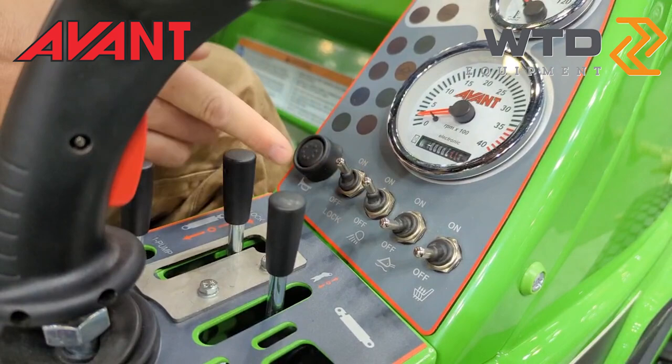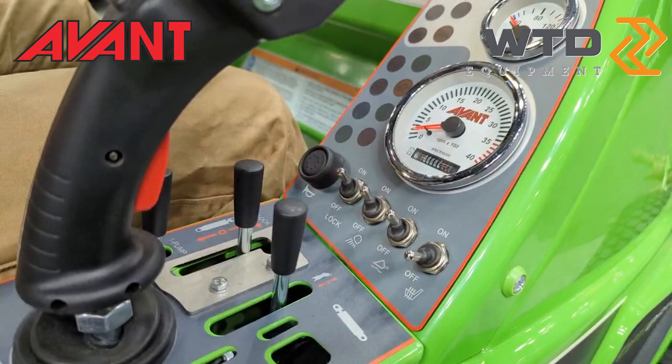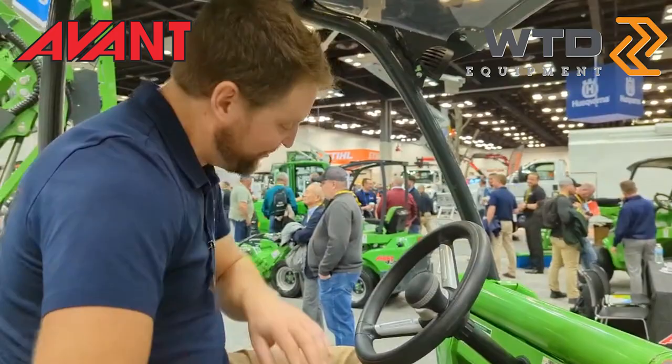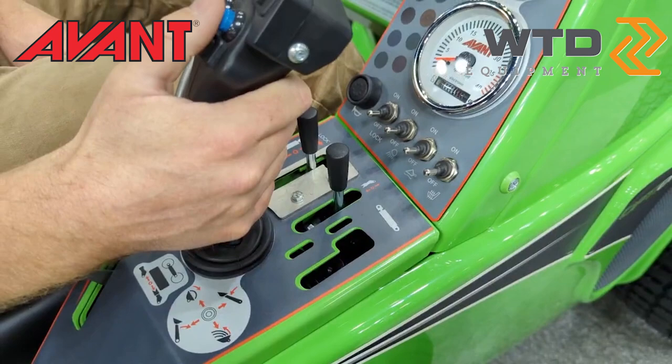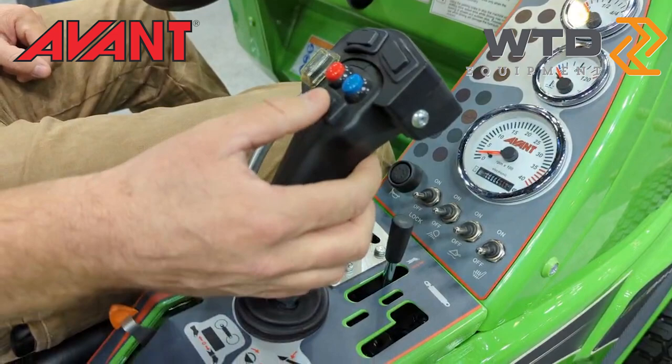We've got our lights running off the front side of the machine. Float is an option that can be added, which allows the boom to float on the surface of the ground. Standard on all our machines is heated seats — just a little finish flare that we like to include, standard on every model. There's also a horn button, and on the joystick we have buttons that allow us to control auxiliary functions off the boom through attachments.